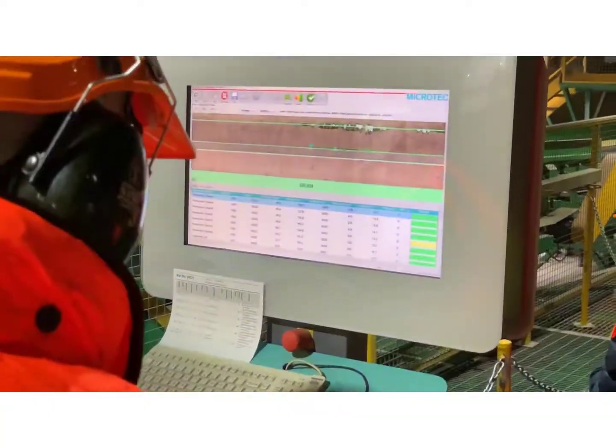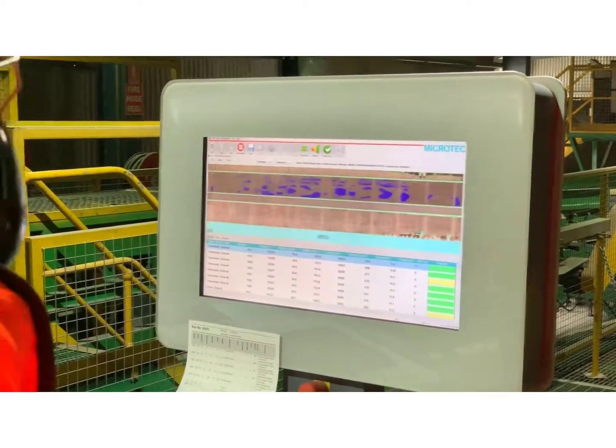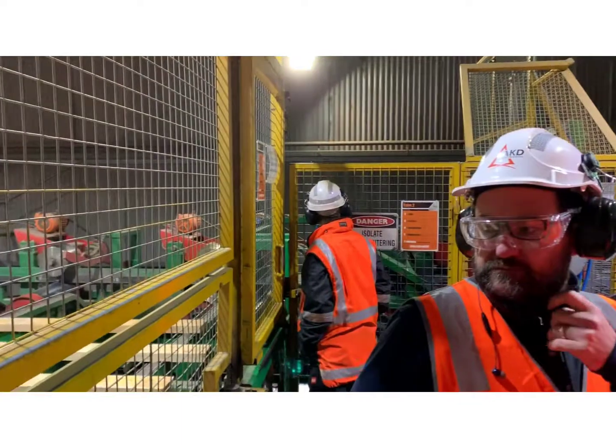Here is a great shot of the photo scanning technology. It's picking up at an amazing speed while the boards are pitching through.